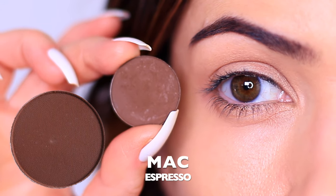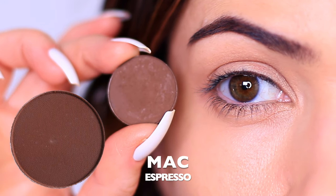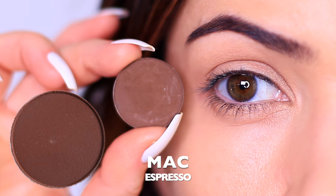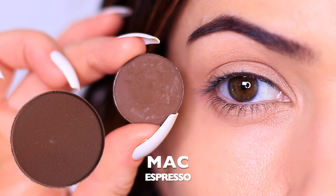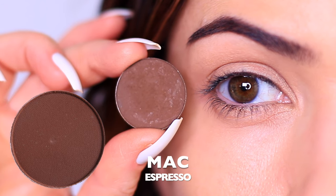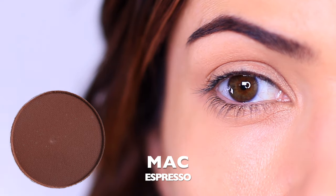For our second eyeshadow, we want to pick a depth that we are willing to go. I want this to be a medium smoky eye, so I have an eyeshadow much darker than my skin tone, but you can adjust this to work for you. I also want you to start off by using a matte shadow if you're a beginner, because if you can make matte work for a smoky eye, you can do every smoky eye.